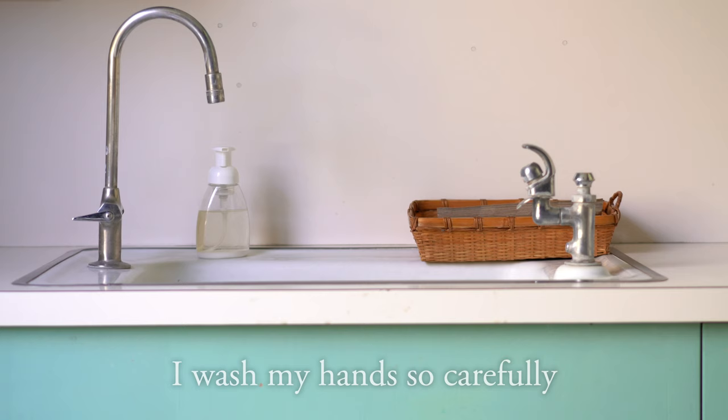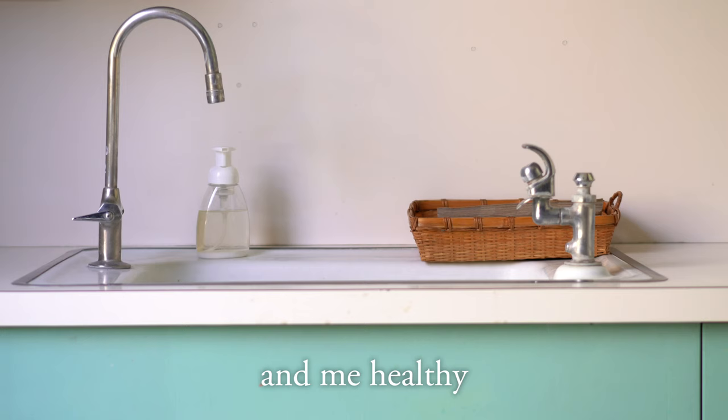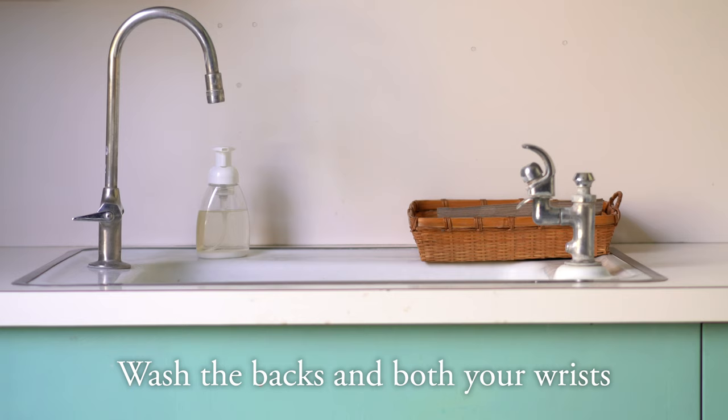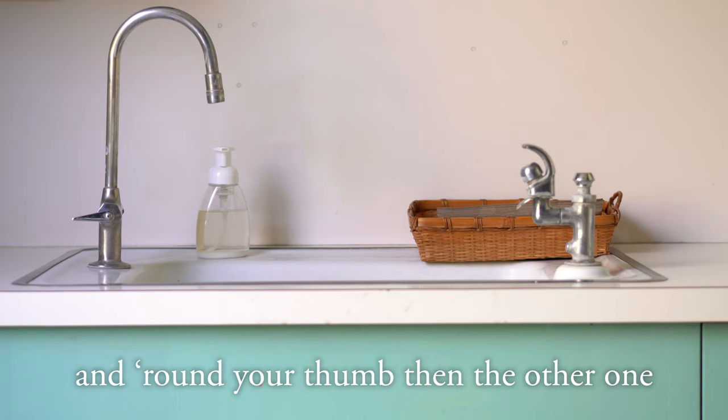I wash my hands so carefully, so all my friends and family can be healthy, and me healthy. First wash your palms and then the tips, wash the backs and both your wrists. Now you scrub both your fists, weave your fingers almost done, and round your thumb, then the other one.